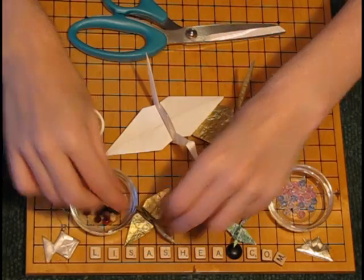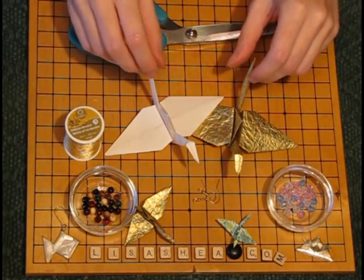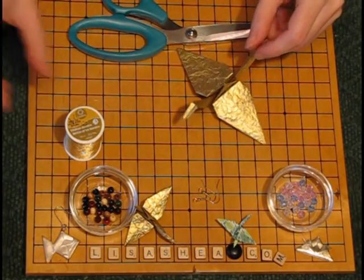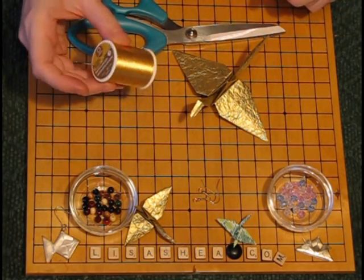These are wind ornaments, so they are meant to move in the breeze, to sway and to dance. They are typically made with very light paper so that they react well to breezes and to slight movements of air.